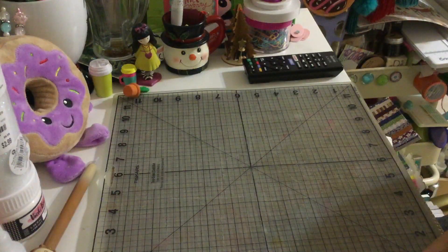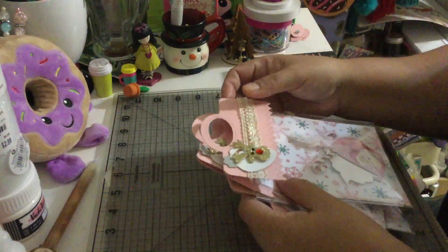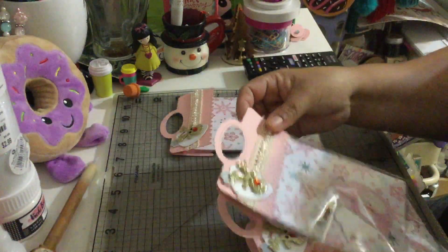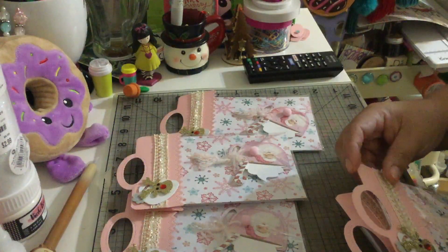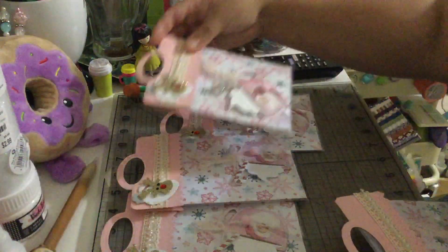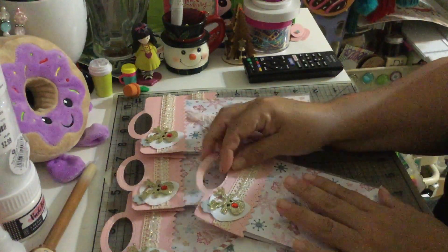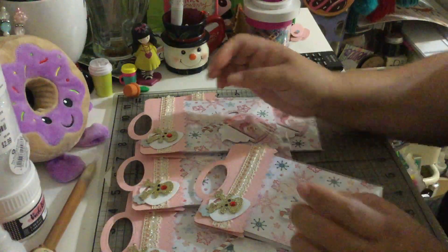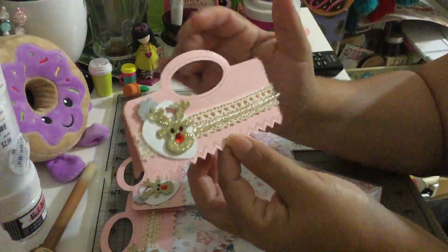I want to show you what I created — these are not glued yet. These are my entries. We needed to create four and of course I did an extra one for Tamika because she's the hostess with the mostest.